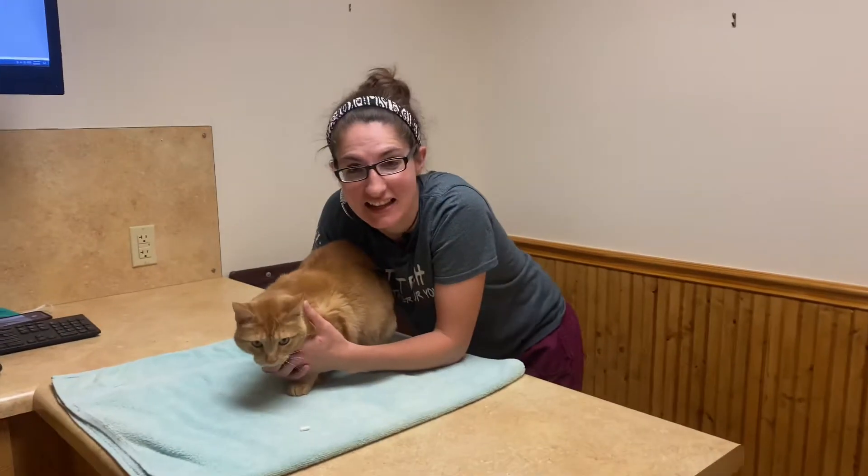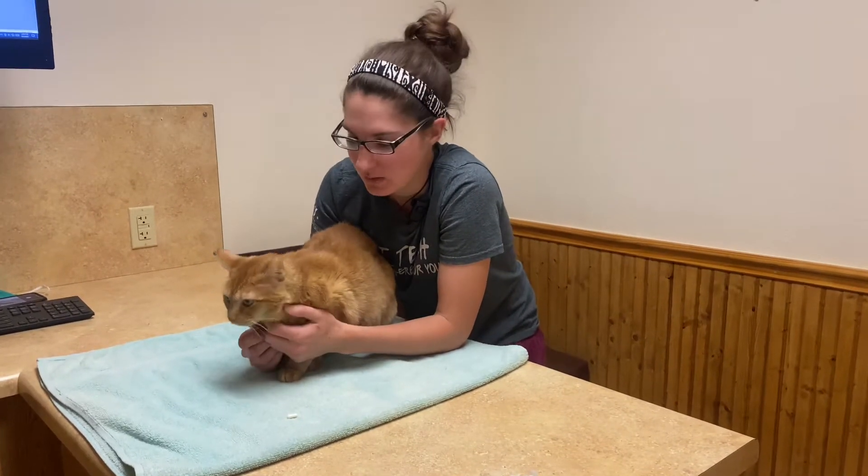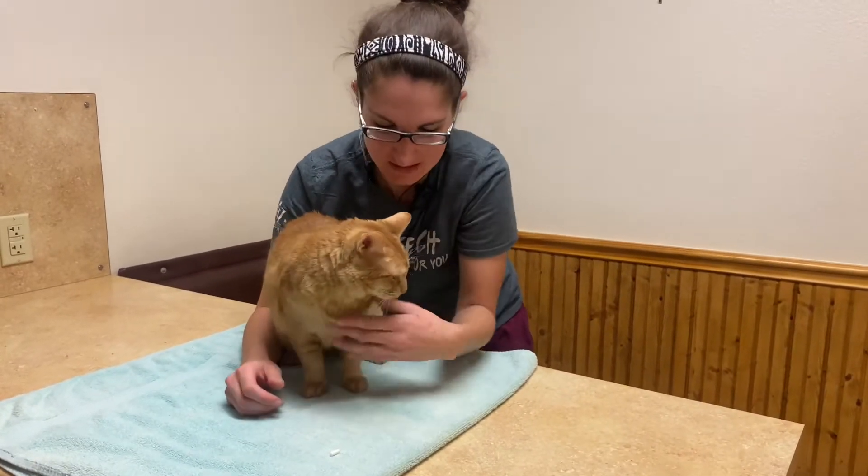Hey, we're going to show you guys how to pill a cat today. I know that's always a topic of discussion and can sometimes be a little bit of a pain. So we're going to give you a little bit of a demonstration. We do have some empty capsules here, so we're not giving any medications to her, but this is OC.